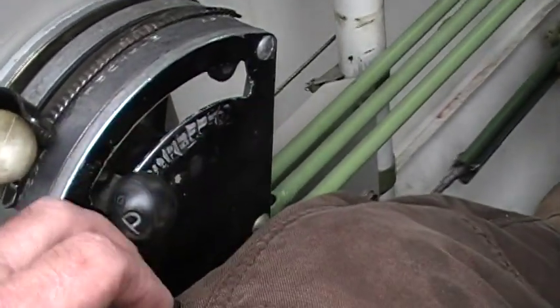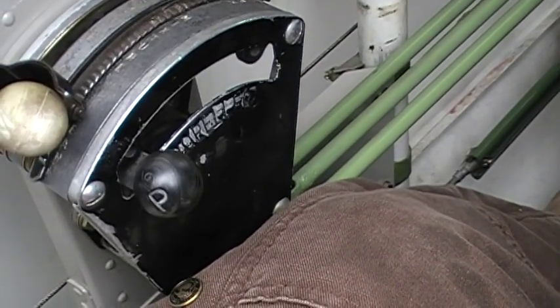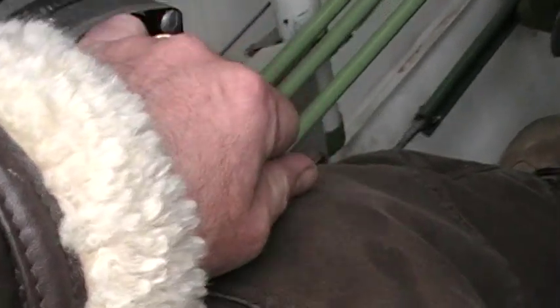The propeller we always start on coarse. This will help give just a little bit extra oil to that front nose bearing, and then once the engine starts we put it into fine pitch. We always start on coarse and always end on coarse. Throttle will be back and mixture will be full rich.